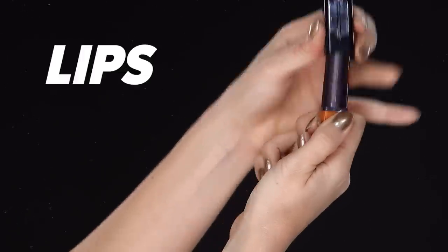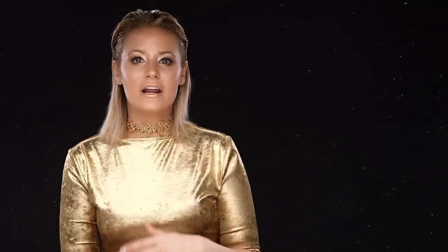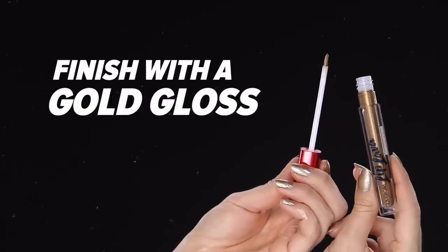We're almost done! Pretty simple, right? For the lips, you do want to go with the gold shades. I started with a gold lipstick from CoverGirl — it's a little transparent and meant to be worn every day, but I want this to look really metallic. So I'm taking that cream eyeshadow from before and patting it all over my lips. Then to finish things off, I'm using a gold shimmer lip gloss just to enhance my lips.